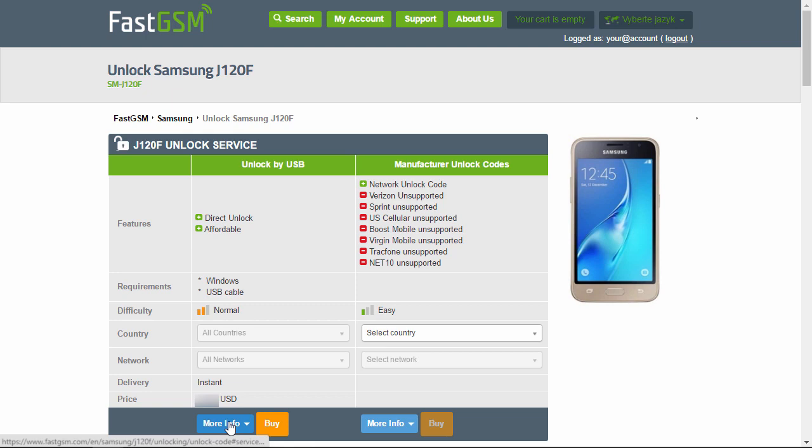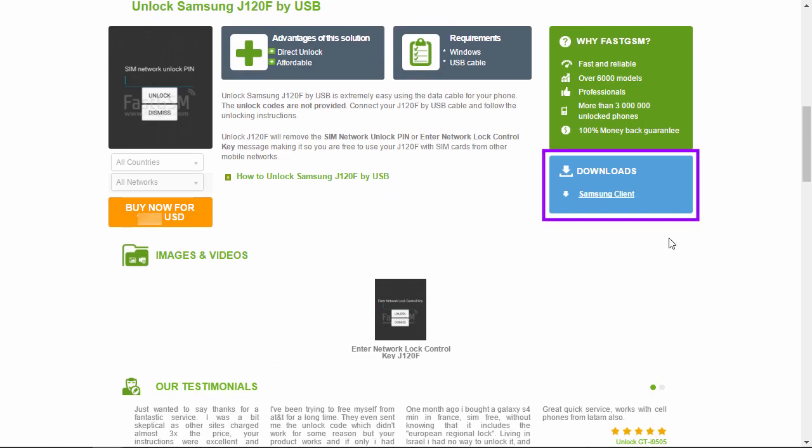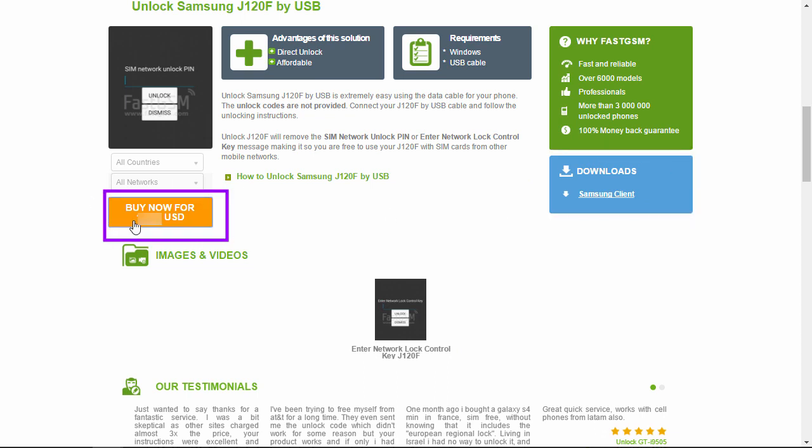Hit the More Info button under the Unlock by USB service to see all the service details. Purchase the Samsung unlock service by clicking the Buy Now button.